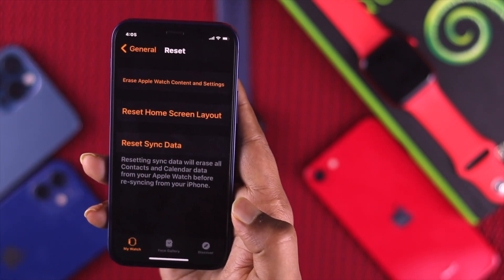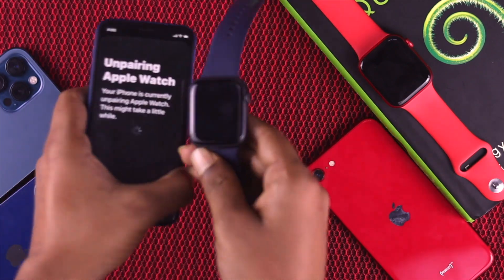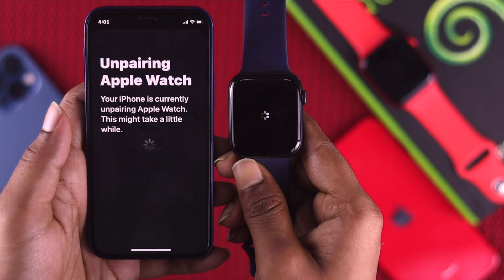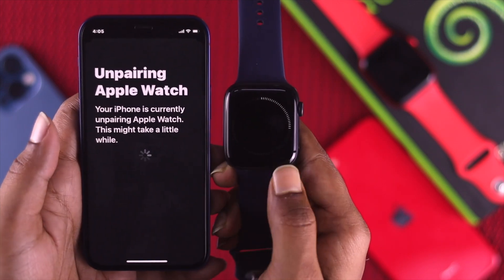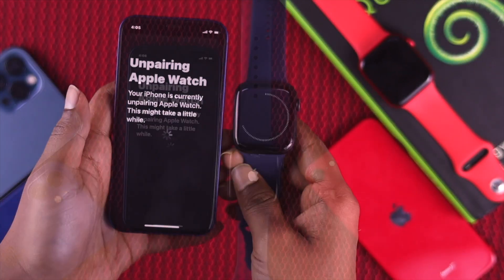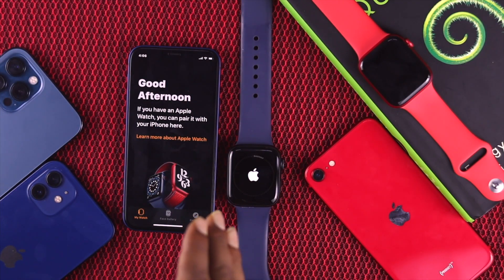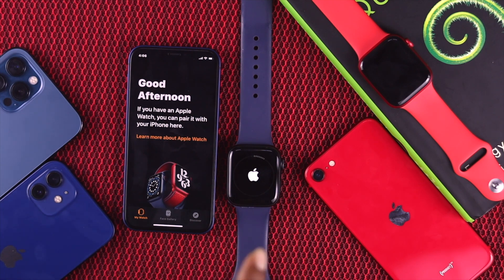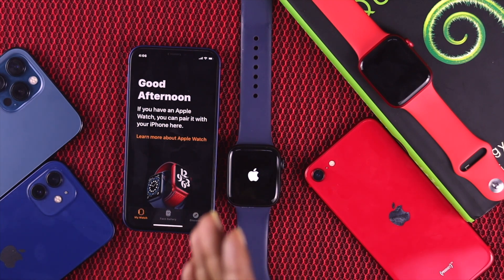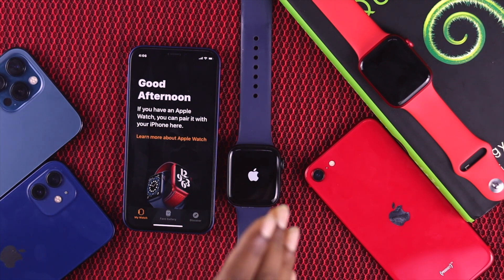Once you've done that, you'll be able to see your Apple Watch start unpairing from your iPhone. Wait for the process to complete. Now it's completely unpaired — go ahead and set up your Apple Watch again. You can set a new password if you want to, and that way you've erased the forgotten password on your Apple Watch.